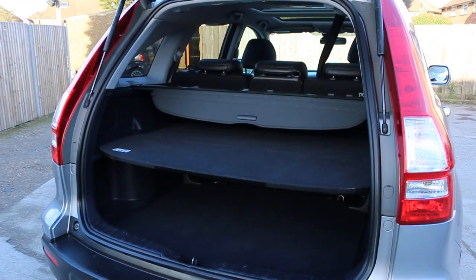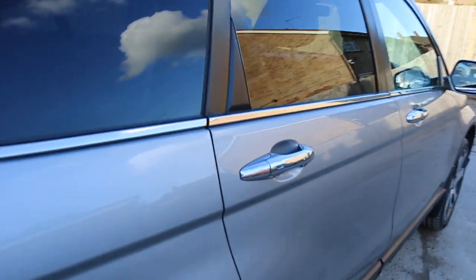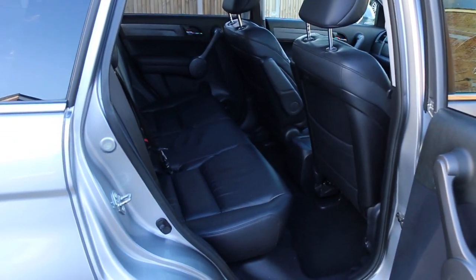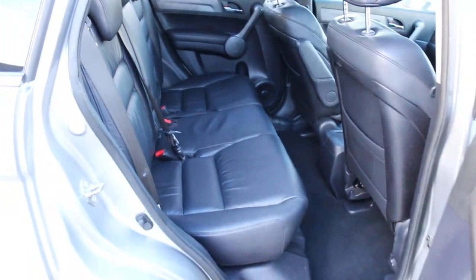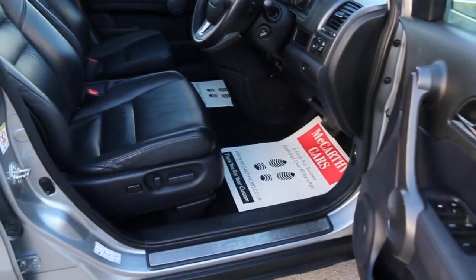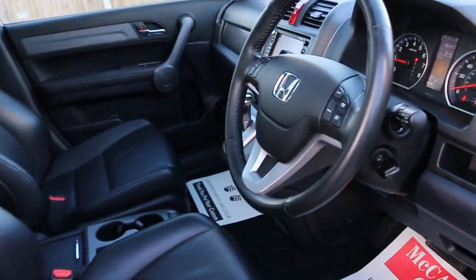Split-folding rear seats, full black leather interior. It's got side and front airbags, five headrests, ISOFIX, choices preparation for electric windows, full electric seats, and twin sunroof.